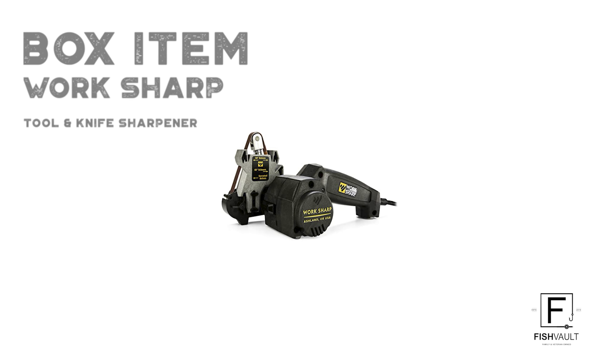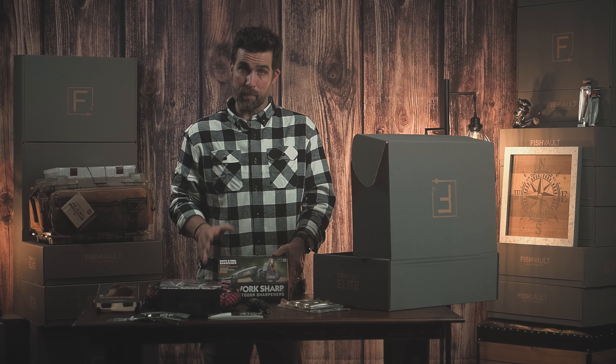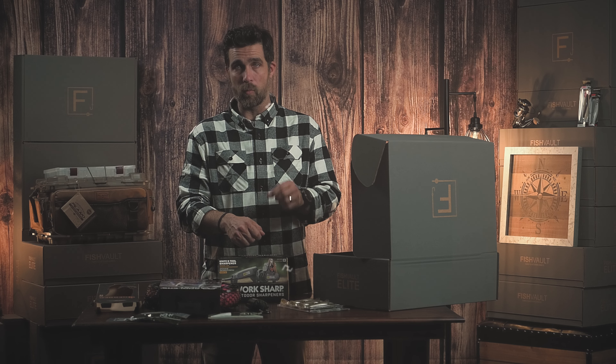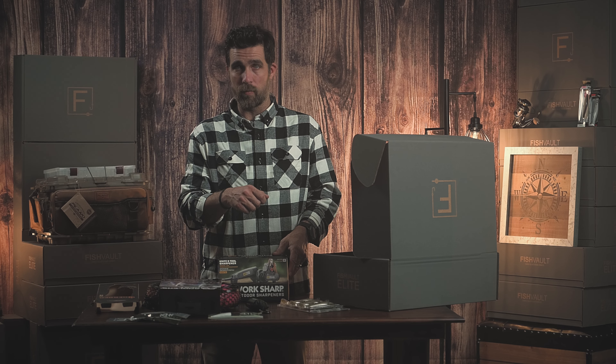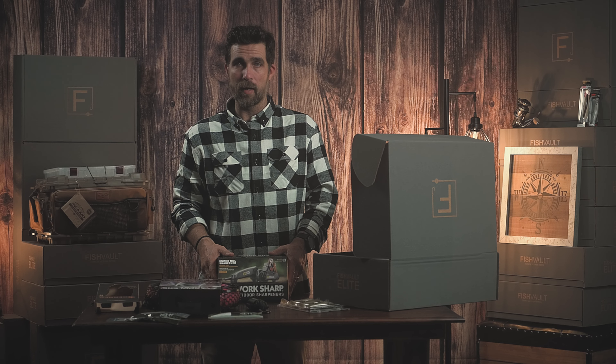Our last item comes from Worksharp. This is a knife and tool sharpener. It's a power sharpener with guides on it. You place your tool or knife inside those guides and the power belt will sharpen it for you with one quick motion. It's a great item to keep in your garage or wherever you keep your tools so it's there and handy.